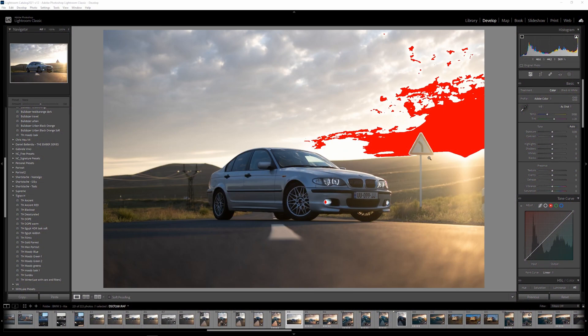Today we're going to work on this image. First, let's understand what this red mess is — it means that we don't have any details in the highlights and we're clipping. To turn this on and off, you just have to click on this triangle here.